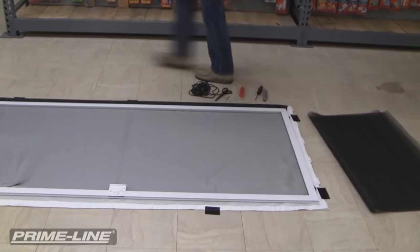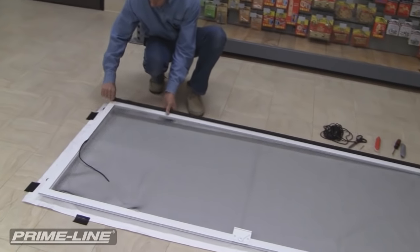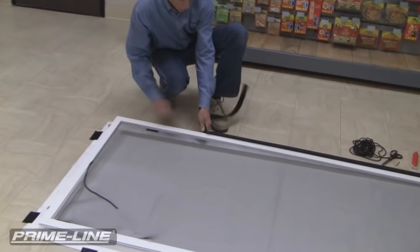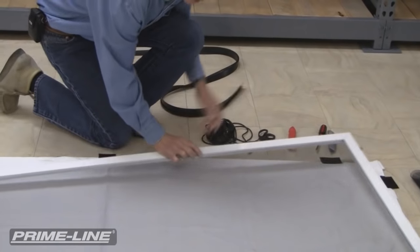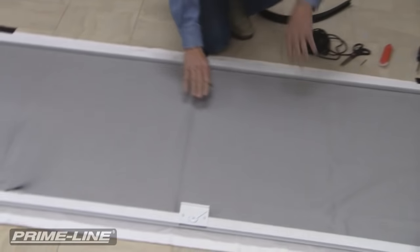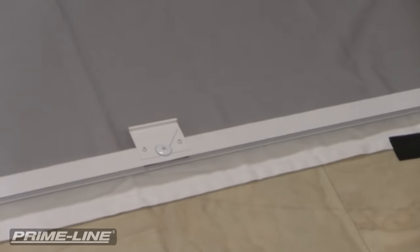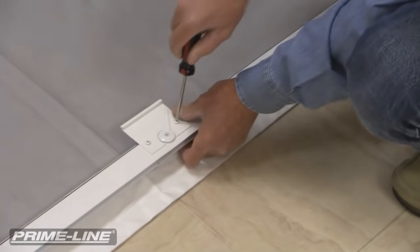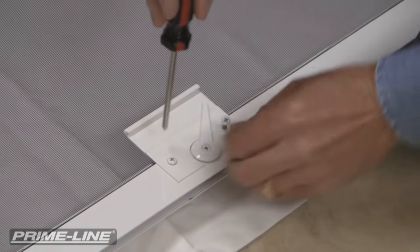Now I need to remove the bug seal that's on the door, because the fabric when it's overlaying on this is just going to interfere with it. The bug seal just pulls out of the door channel. The other thing I need to do is take the handle off, because the handle is right over the area we're going to be using in removing the spline from. Some doors it's not necessary to remove the handle, but in this case it is.